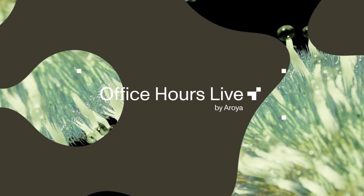Y'all headed to MJ Biz Con in a few weeks? So are we. Office Hours Live is going to be coming in live and direct from booth 51005 on November 30th, as part of Arroyo's three days of programming. There are two ways to tap in: join our live audience or watch our free live stream from anywhere in the world. Scan this QR code to claim your spot.